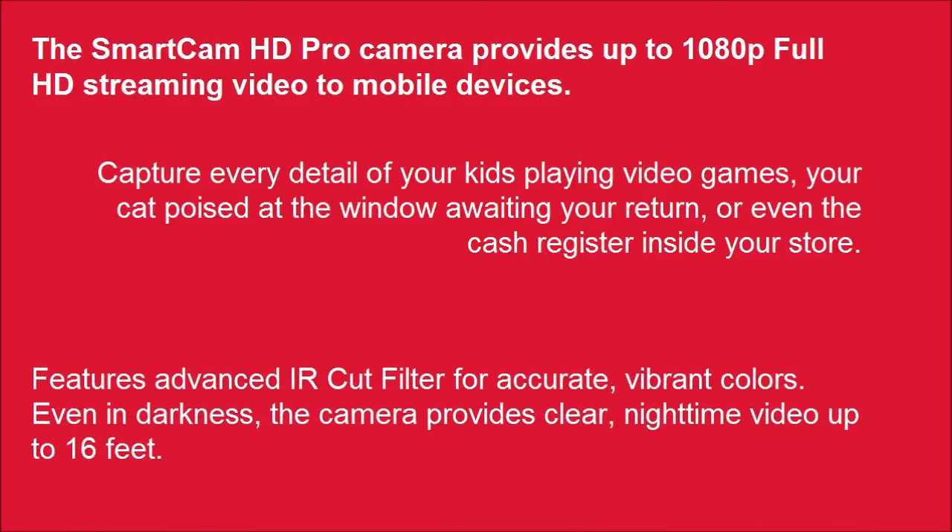Features an advanced IR cut filter for accurate, vibrant colors. Even in darkness, the camera provides clear nighttime video up to 16 feet.